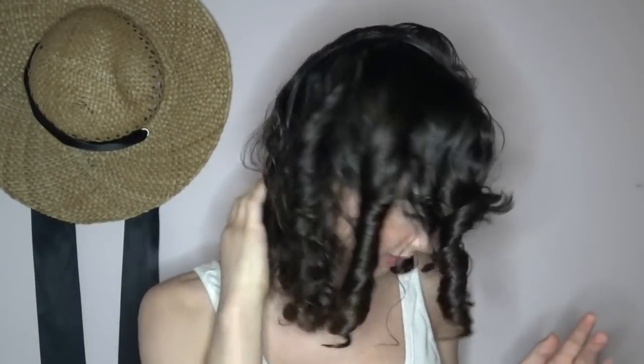Hey guys. So it's been about an hour since I filmed the last bit. Everything is pretty much dry, I would say. Sometimes it's really hard to tell when you have a gel cast because it feels wet, but you don't know. This is what we are left with.